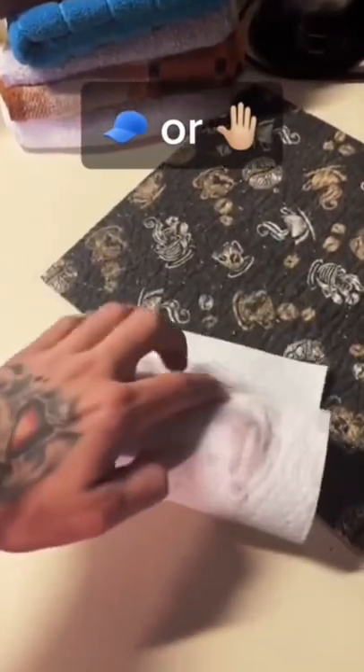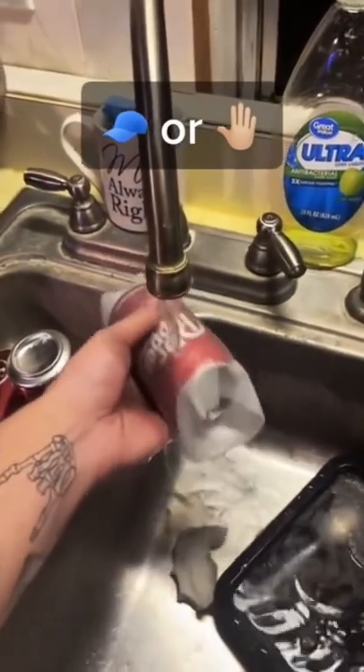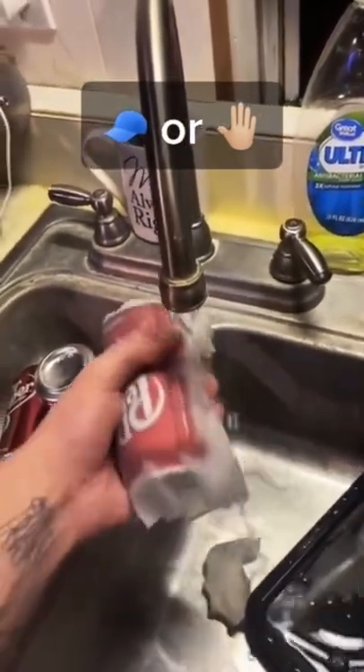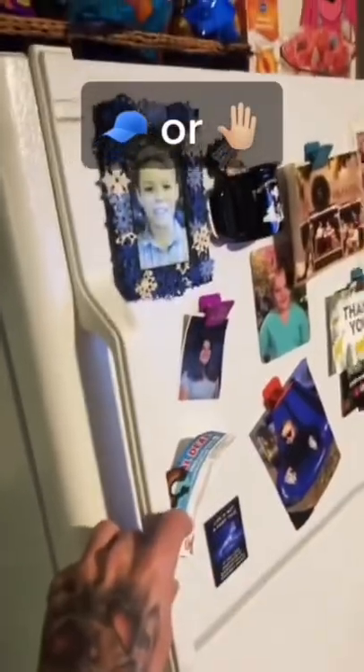How to make your canned soda cold in five minutes: wrap the can in a paper towel, get it wet, put it in the freezer for five minutes, and then you're done.